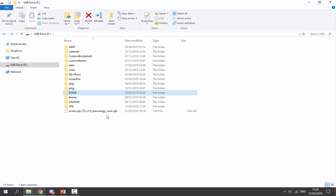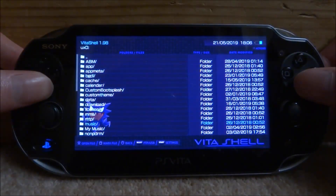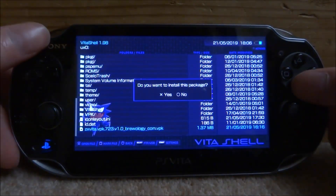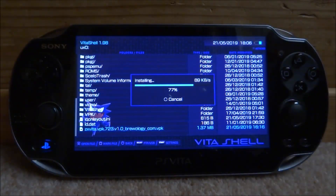Now let's go and install it and test it out. Go into ux0 and find the VPK file. Here's mine: zxv2.vpk. Press X, X again, and then X one more time and it will install the VPK file.